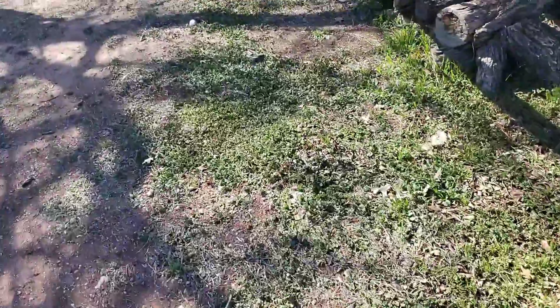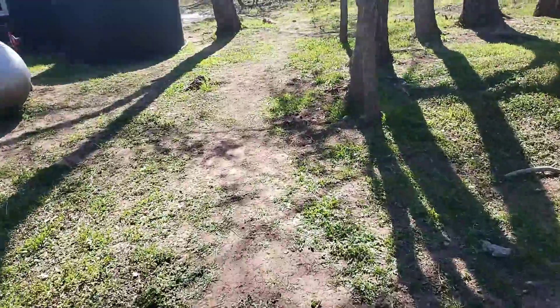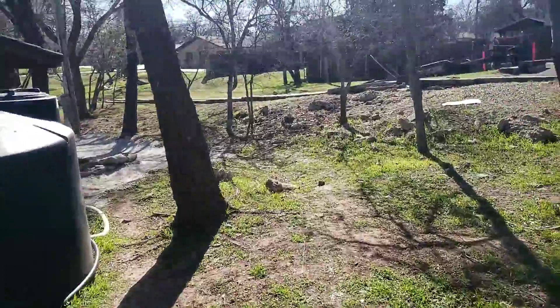That's all right, though. We'll keep building, making it better. That's all we can do. Just thought I'd let you in on that and show you what I was working on. Y'all have a blessed day.